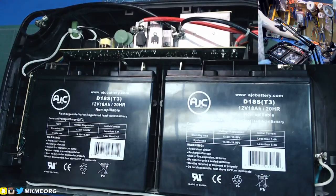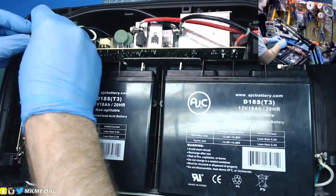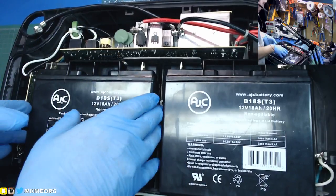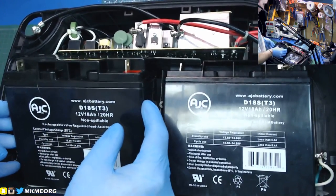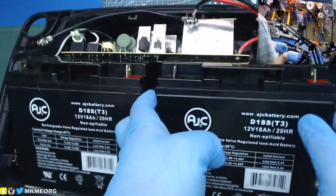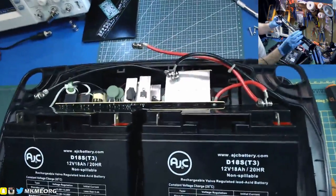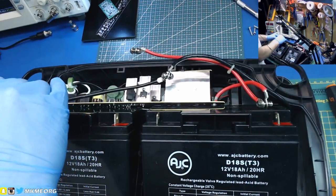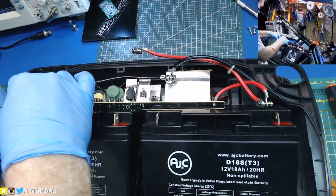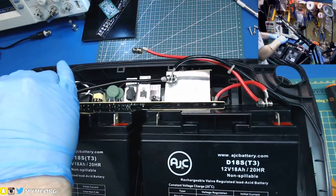Should we hook it up? We did test that it could charge the other night. Let's bring both up because once we hook one up, all the remainder of the battery wires are going to be live. The inverter circuit shouldn't turn on unless we cycle the power on, so that shouldn't be too big of a concern. Let's try not to zap myself live on air - that would be a good idea.